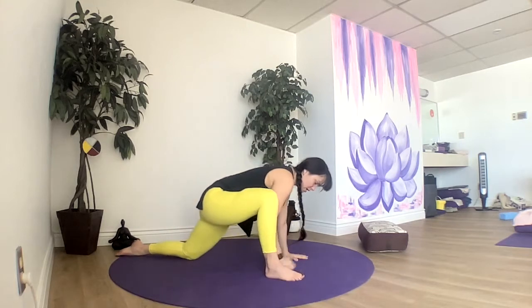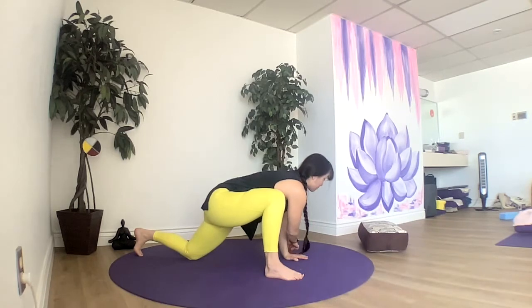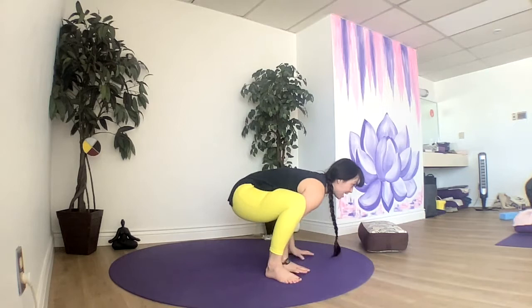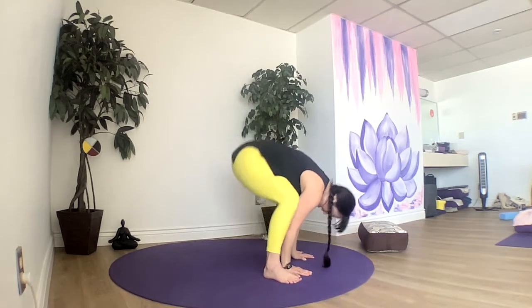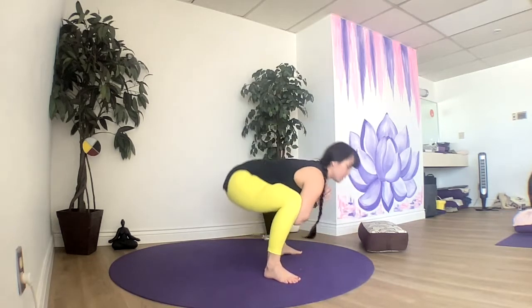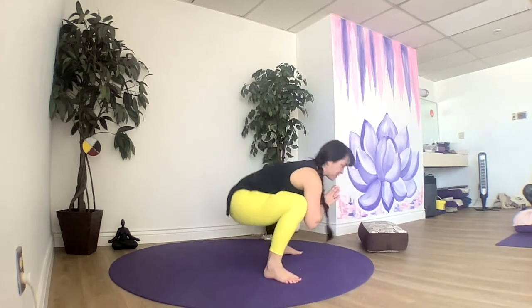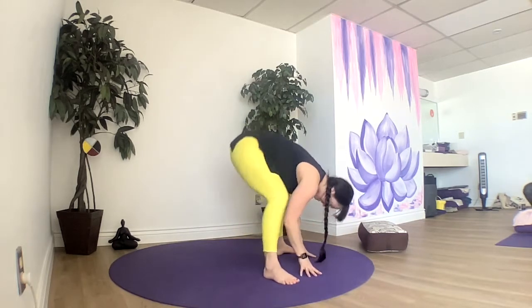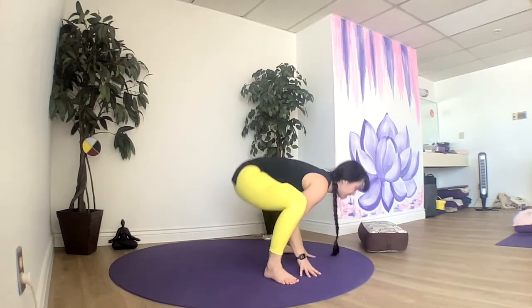We'll keep our hips forward, tuck our back toes, and step the right foot to the outside of your right hand, flowing through a few squats — going up and down. You can bring your hands to your heart if you want. These are also called frog squats.